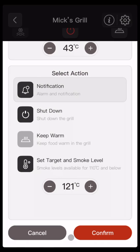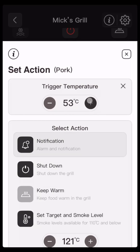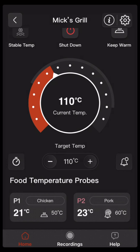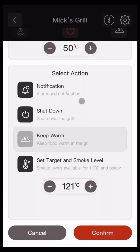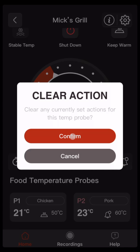The same for P2 — we'll set this one a little bit higher to 60 degrees and we'll set a notification. You can see the icon here is different: this is the bell notification icon, and this is the keep warm icon. These will trigger once and then the icon and the temperature will disappear. To delete, click on set trigger action and then click on the X here to clear the action.